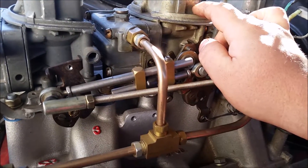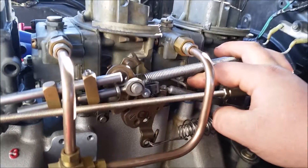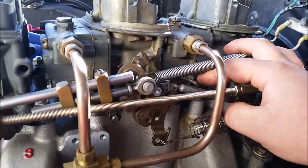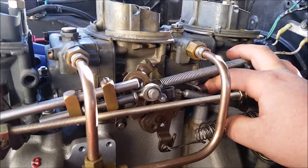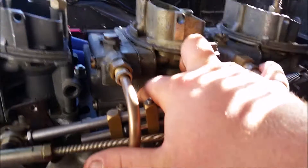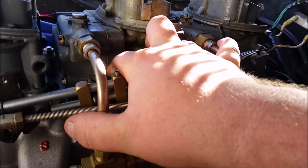A crucial part of getting this to work is making sure all your accelerator pumps - which are these levers here, there and there - are working properly. They need to all be spot on, and that's where your fine tuning comes in. As far as all your idle mixture screws go, you want about two turns, or one and a half turns, depending on where you're at.